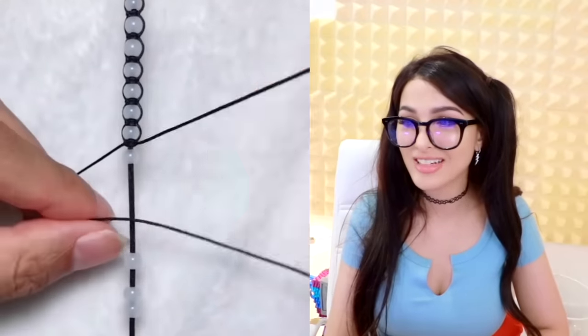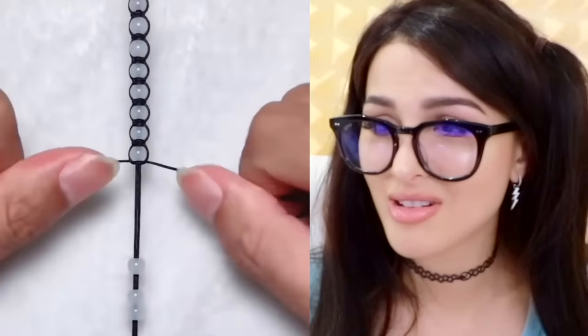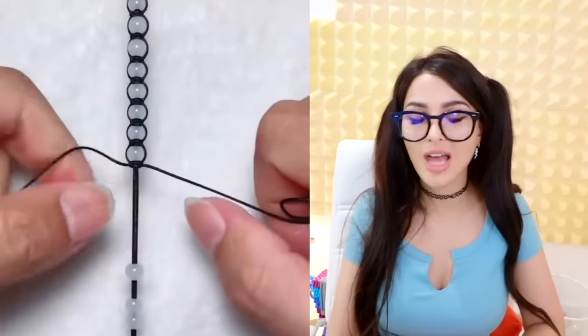This is how you make a friendship bracelet — ooh, so elaborate. Ain't nobody got time for that. You either spend all your time making friends or making friendship bracelets.